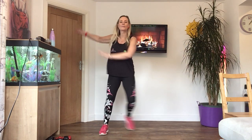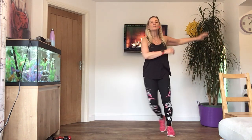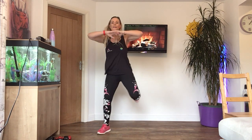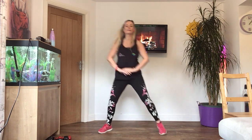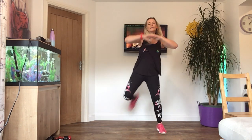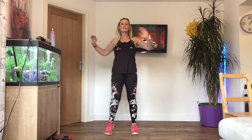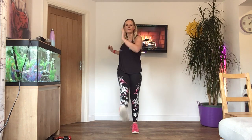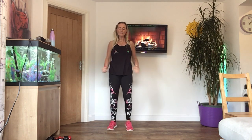Last four. Okay, heel to bottom now. Hi Mary. So we're going to add in an upright row, lift the elbows. Heel to bottom. Try and kick your bottom with your heel. Eight more.